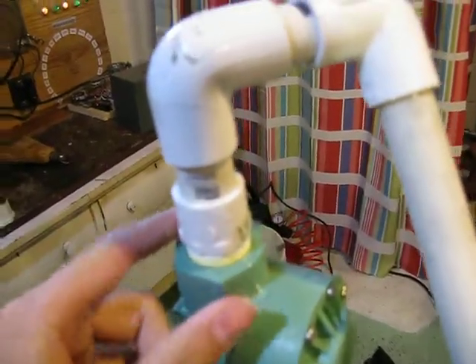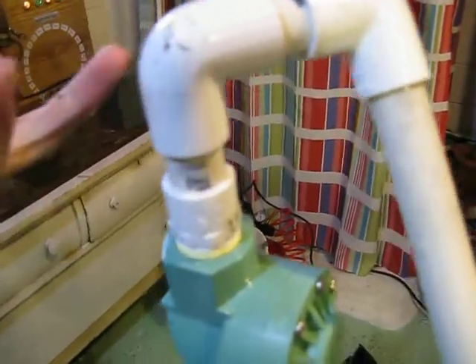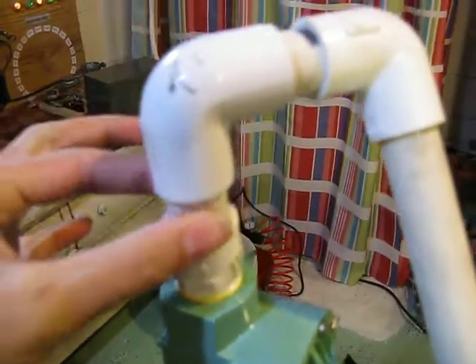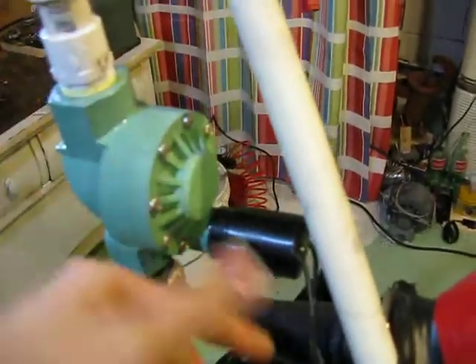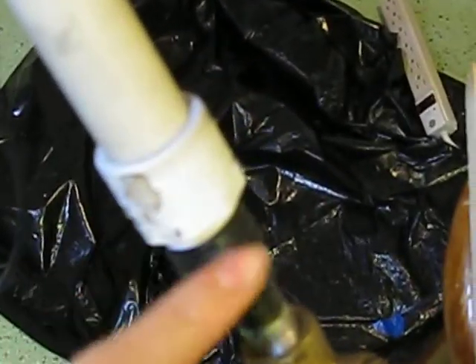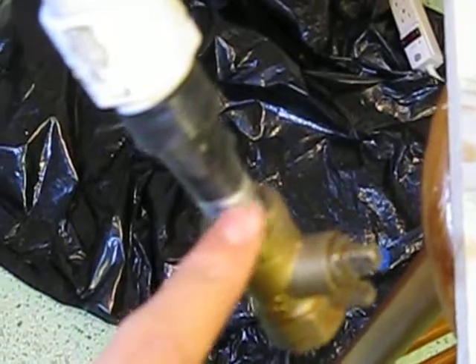You can go 3/4 to half inch if you want, or you can go with 3/4 but you're going to have to get down to 1/4 inch. I got some PVC elbows because this is weak, so I'll use this as a brace. Then at the end I have a half inch threaded to a 3/4 nipple to a 3/4 ball valve.